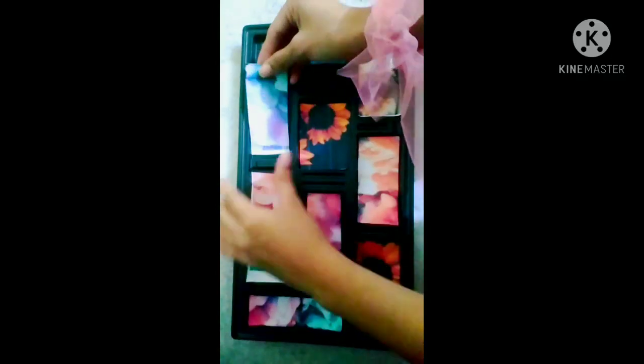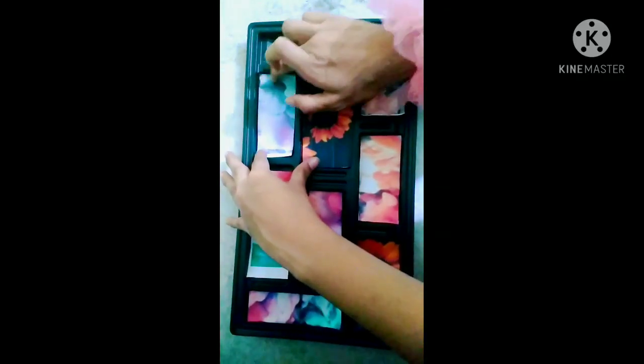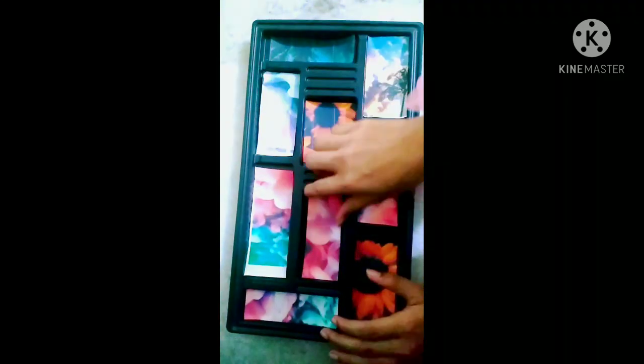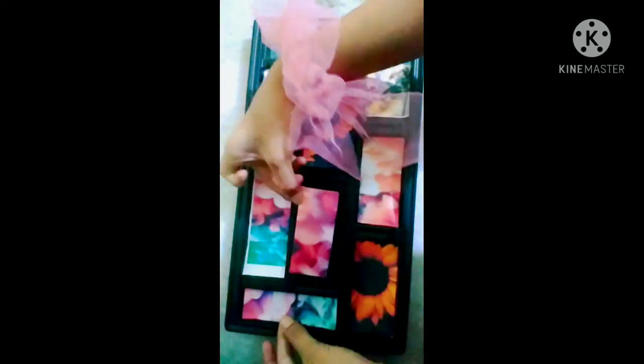As you can see, I have cut all the printed papers and placed them in the gaps. Now you have to take the glue and stick with the tray. We have to stick all the papers like this.